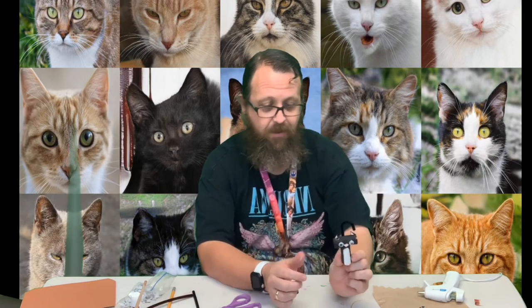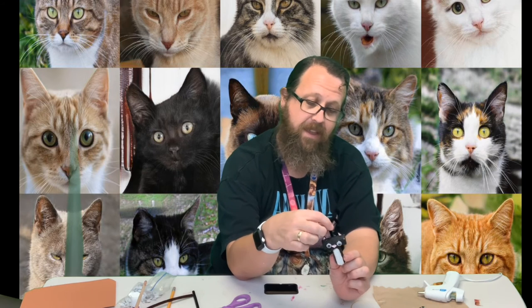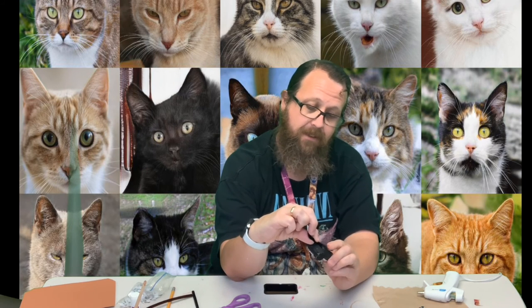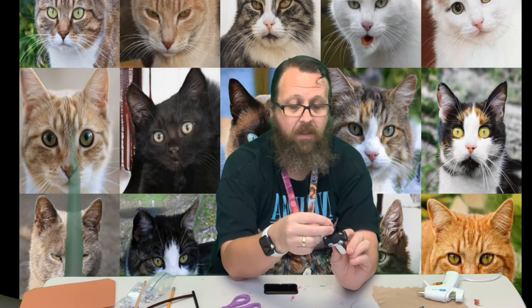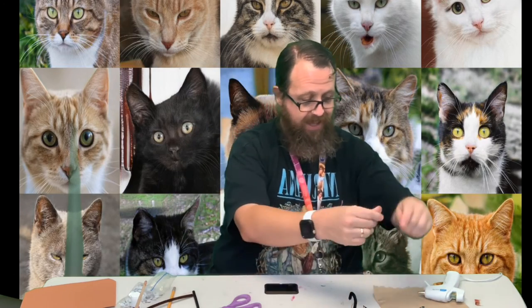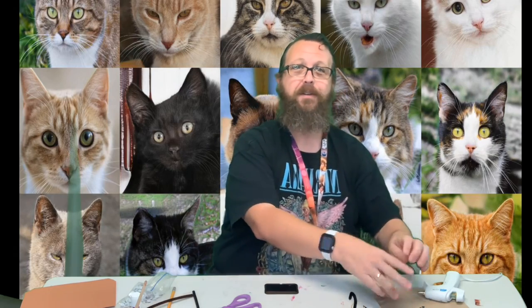I hope you have a good time making this. You can make it whichever color you would like. One problem with the glue gun is it is a little sticky and stringy. Have a good time guys, thanks!